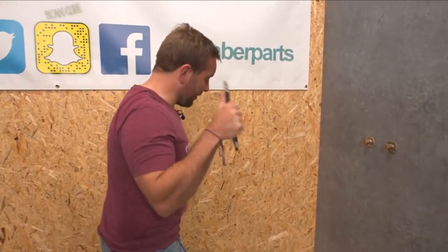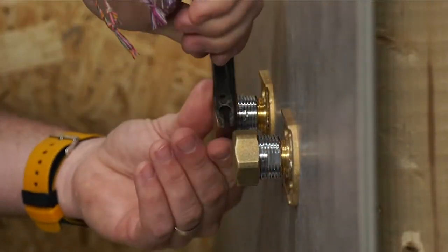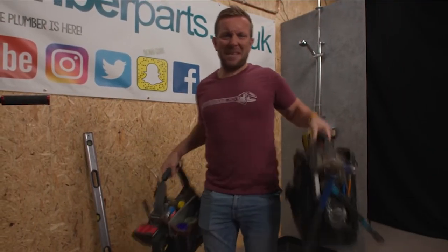We're still going to give them a little nip up with my lovely set here. Just so you know, all the tools that I use in my Plumber Parts videos — these beautiful tools down here — you can get on the Amazon store. Links to the Amazon store below.